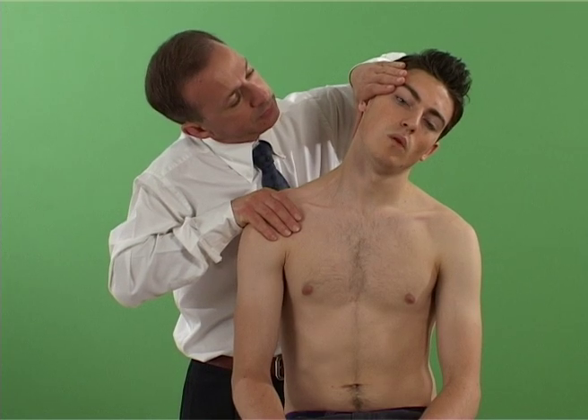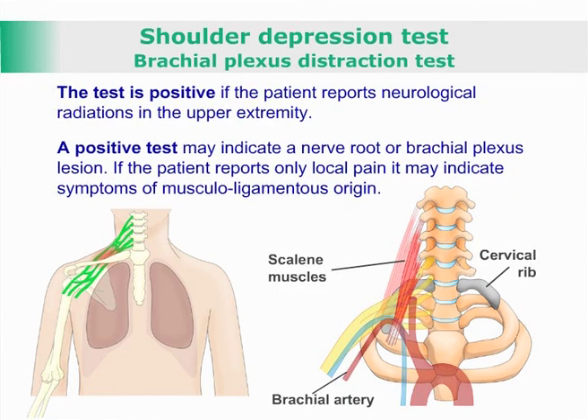The test is positive if the patient reports neurological radiations in the upper extremity. If the patient reports only local pain, it may indicate symptoms of musculoligamentous origin.